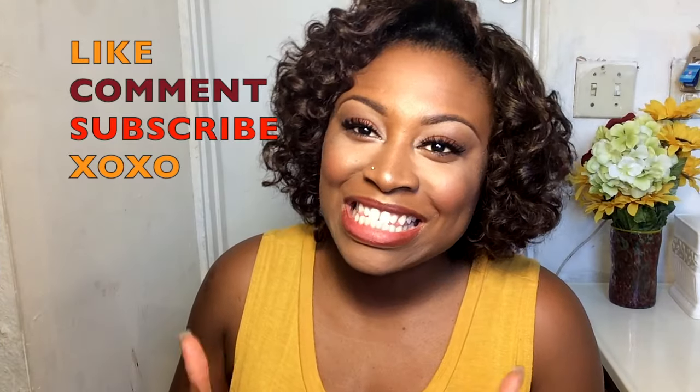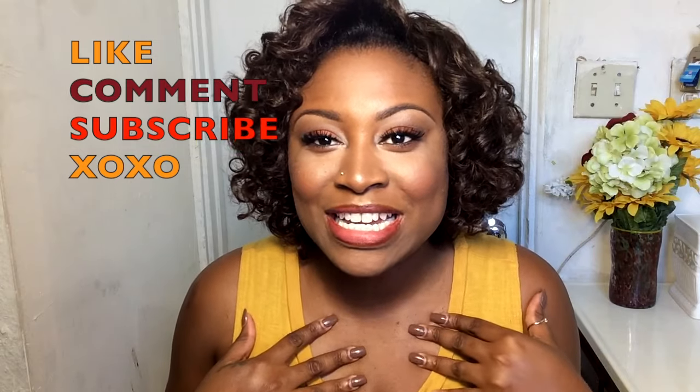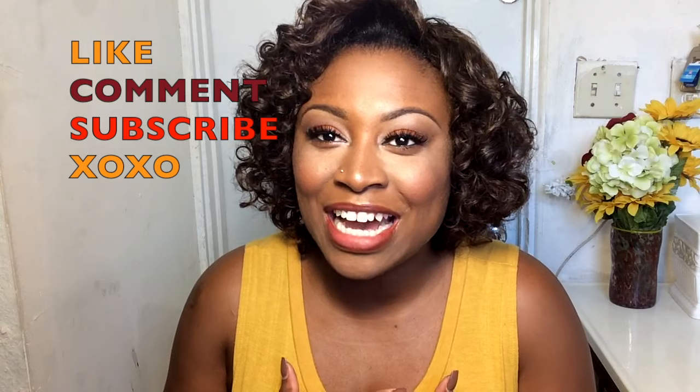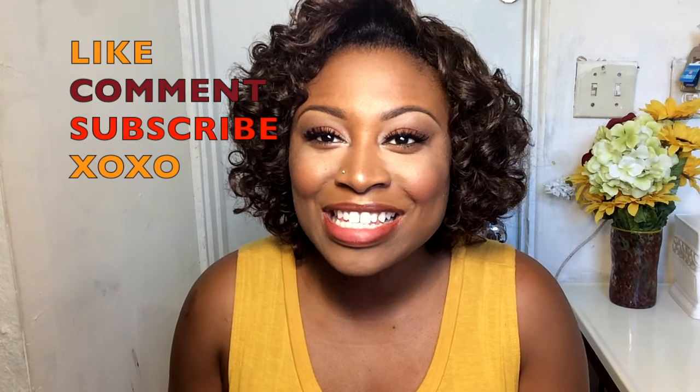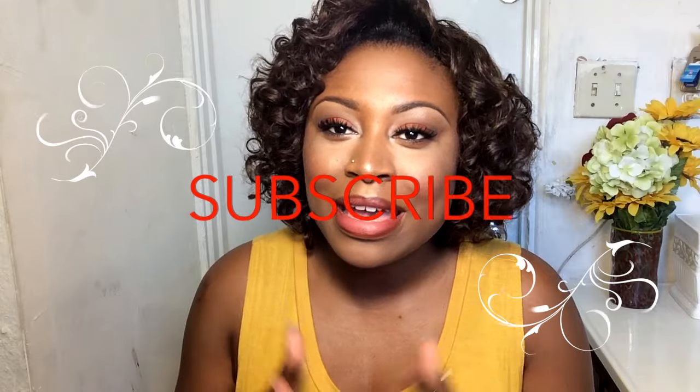That's it for the look! I really hope you guys enjoyed this tutorial. I love fall and I love creating looks for you guys — I'm in love with this one. Thank you so much for watching. If you haven't subscribed, make sure you subscribe and give this video a big thumbs up, share it with your friends on social media, and I'll see you very soon on my next video. Ciao!